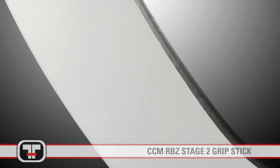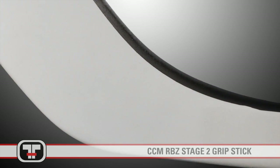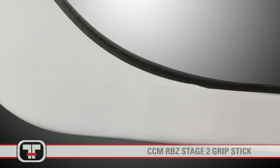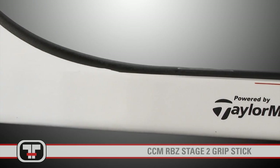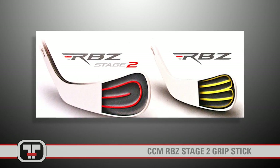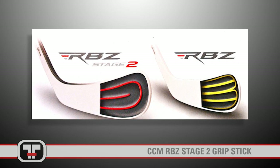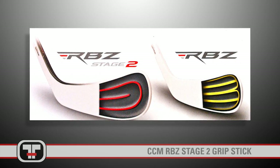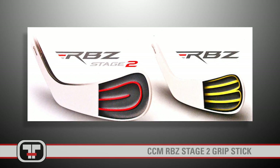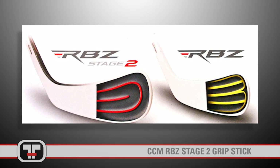Again, drawing from the proprietary Rocket Balls golf technology, the Stage 2 has upgraded to Speed Blade 2 hockey technology. This takes out the traditional foam, which absorbs velocity from your shot, and replaces it with Speed Blade 2 technology. Freak channels that provide 20% more COR than the original RBZ help maximize puck speed. These channels transfer energy more efficiently and help to increase the velocity of your shot while maintaining control and durability.